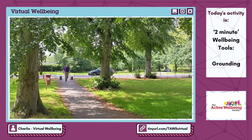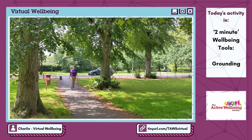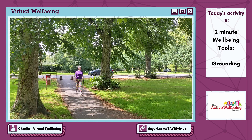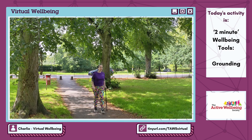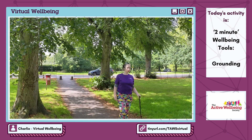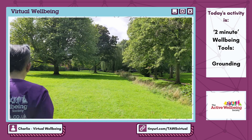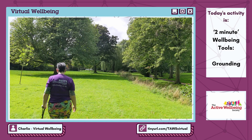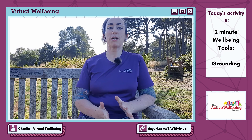There are lots of different kinds of grounding techniques out there so be playful with this. Try a few and see what works for you. The example I'm going to give you is quite a powerful one and can work no matter where you are. Once you've got the hang of it you can do it really subtly — on the bus, at work, in a supermarket, anywhere really — and you don't need any special tools or equipment. This is called the 5-4-3-2-1 method, based on the senses and one little bonus thing.